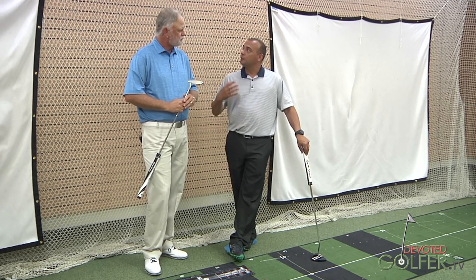From there we look at them at address — how they're putting, how they stand — and have them hit a couple of putts. Most people I've worked with have putters that are too long. When the putter's too long, their arms get bent, the ball gets too far away, and they don't know what they're doing. The putter fitting is equally as important as the driver fitting.